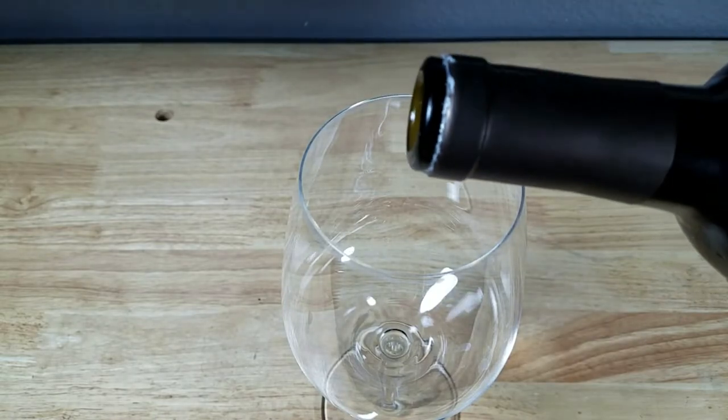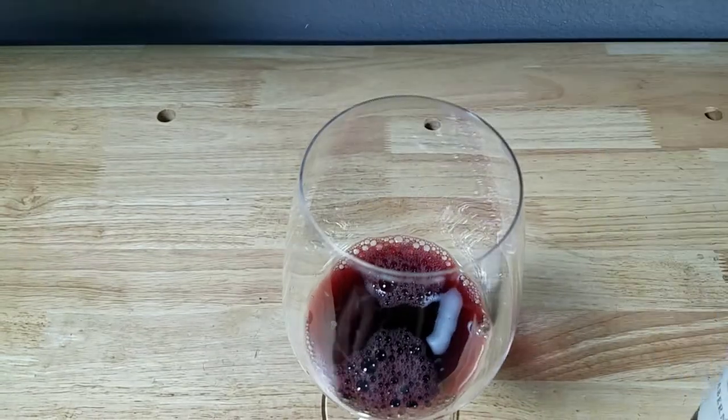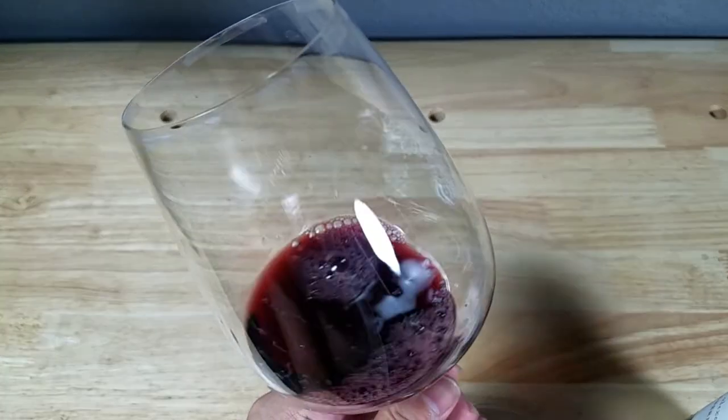Alright guys, that simple. Just pour it. So good. Cheers guys, hope that helps out.